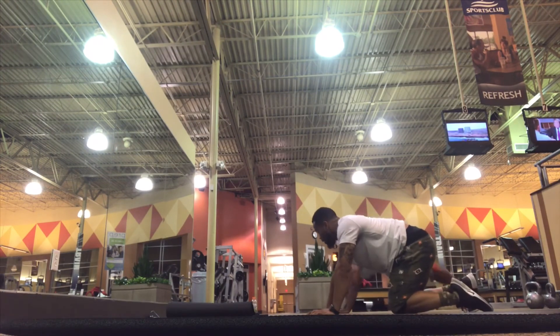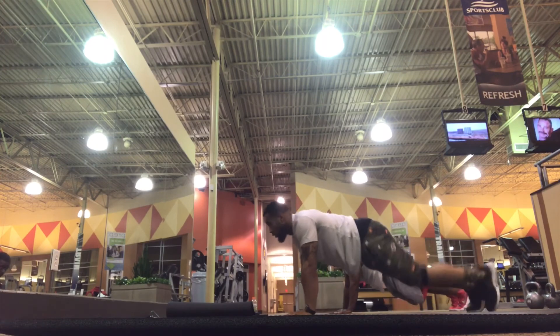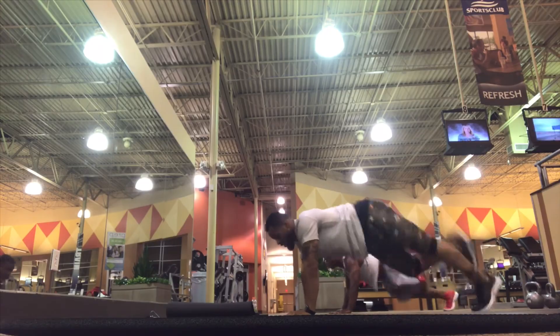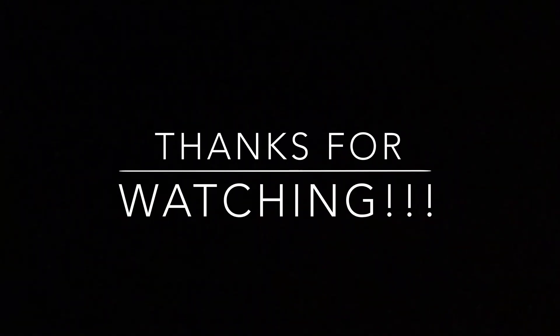Last but not least, to finish the round, I threw in one new exercise — high plank butt kicks. If you are not subscribed to the fitness channel, hit that subscribe button and give this video a thumbs up if you liked the workout.